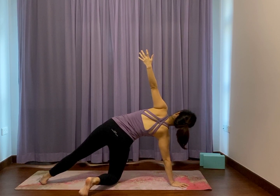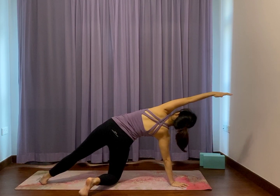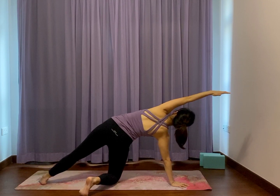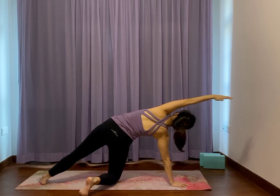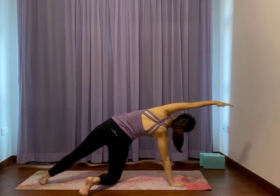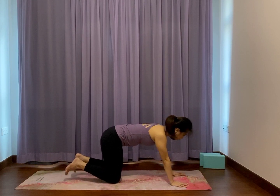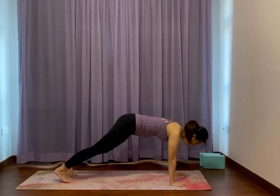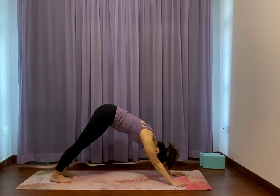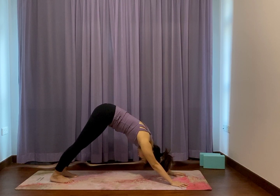Feel free to stay here, or sweep this left arm across the ear and get a nice left side ribs opening. Left side body long, your left foot is pressing down lightly for resistance. Breathe. Hands down, knees down, all fours. Either go back to child's pose to rest, or downward facing dog for two breaths. Breathe in and out, relax the jaws, find comfort in your breath.